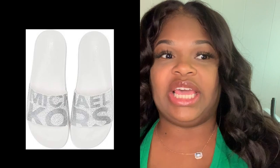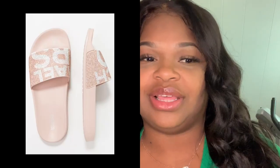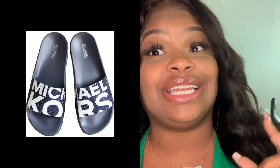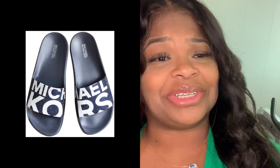Alright, so let's get into the different colors they have. They have silver and white, white and gold, the multi-color ones that I have, black and white, pink and white, and navy blue and white. The navy blue and white are looking pretty good — those are so cute!